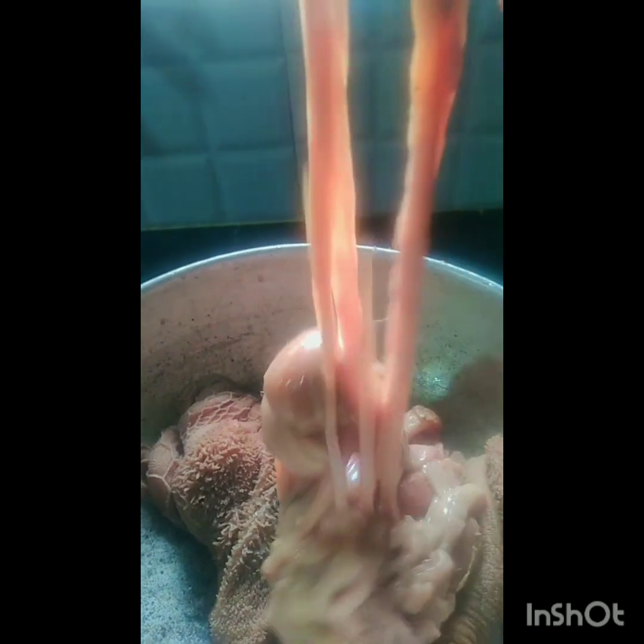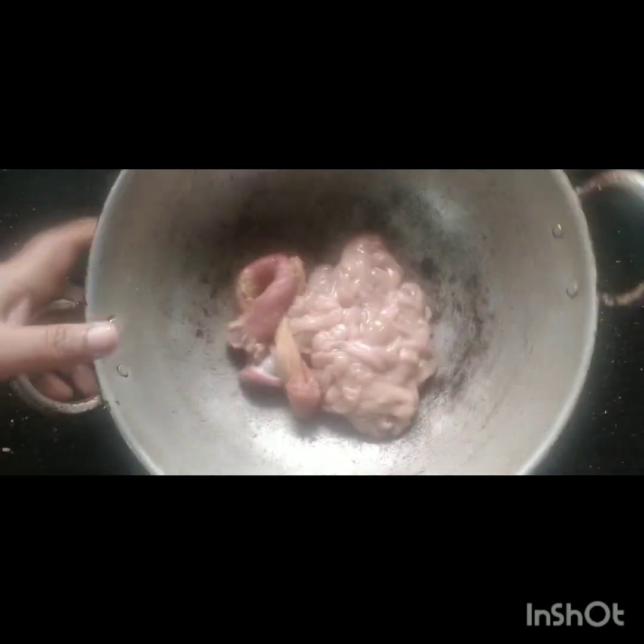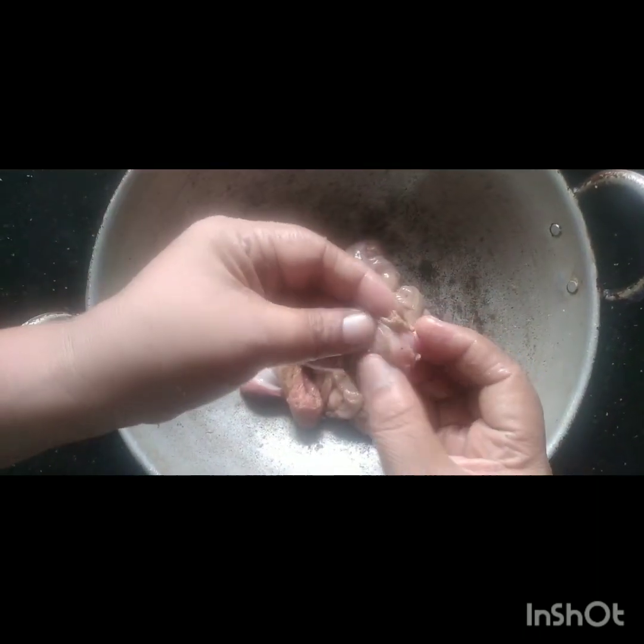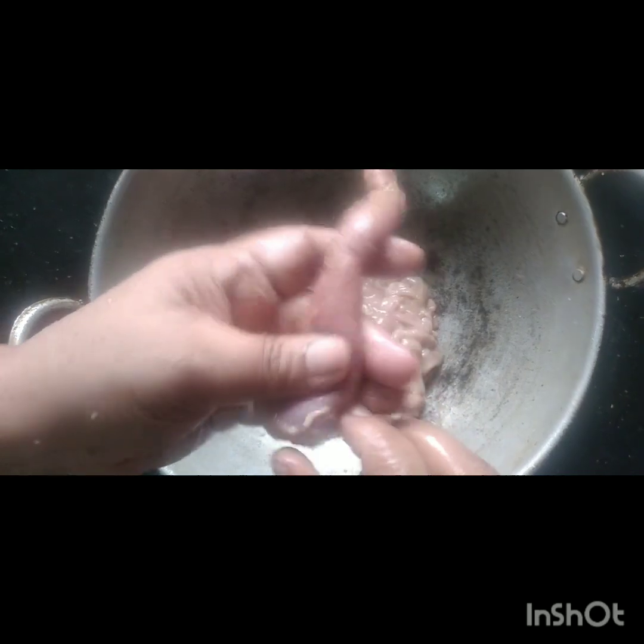If you like this video, we will try to test the rice and pappas. For the test, we will try to test the rice.